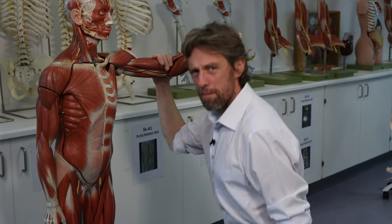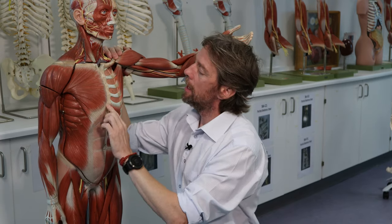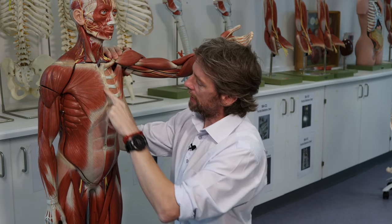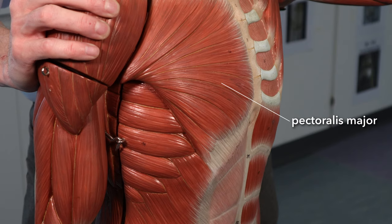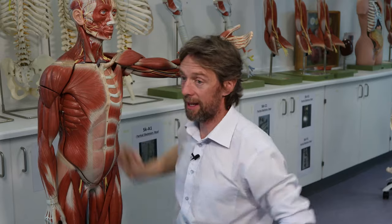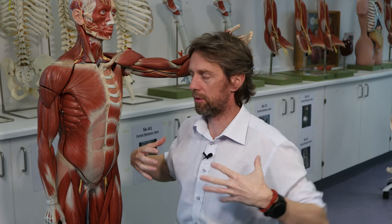What muscles exactly? Pectoralis major runs from the sternum and ribs to the upper limb. If you fix the upper limb, you can use pectoralis major to pull on the sternum. Which muscle is most effective will depend on the angle of the humerus in relation to the axial skeleton and the rib cage.